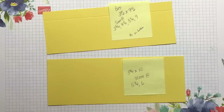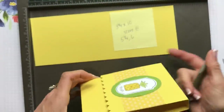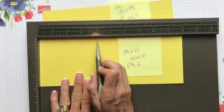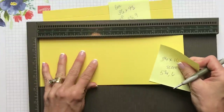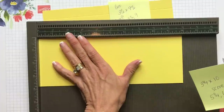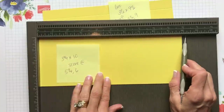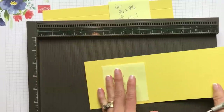The first piece is three quarters by ten inches. Put it into your scoring board and score it at five and a quarter and six — put the ten-inch side up along the scoring tool. Those two score lines at five and a quarter and six will create the flap. The second piece is three and a half by nine and a half inches. Put the nine and a half inch side up and score it at three and three quarters, four and a half, eight and a quarter, and nine. Then flip it to put one of the long sides along the left side and score in at three quarters on just that one side.